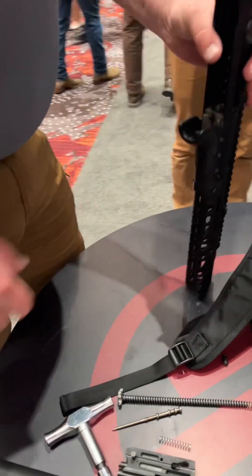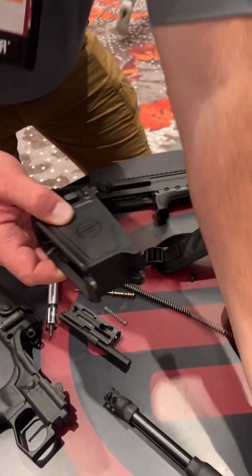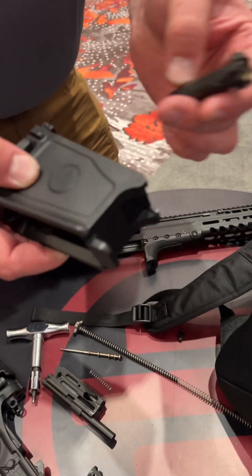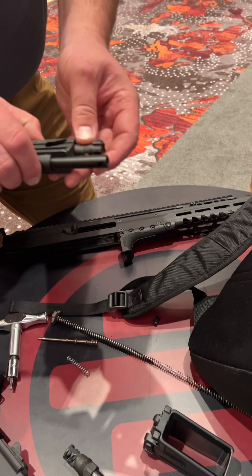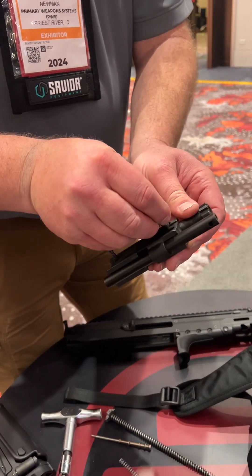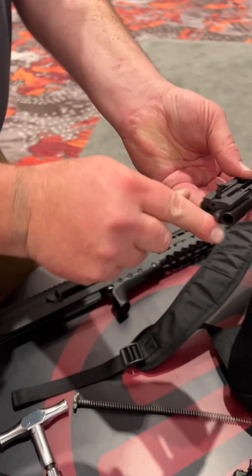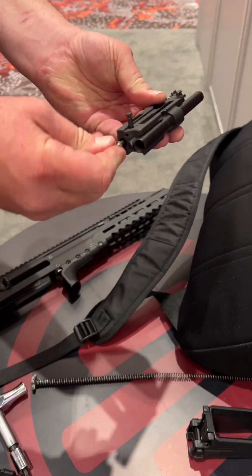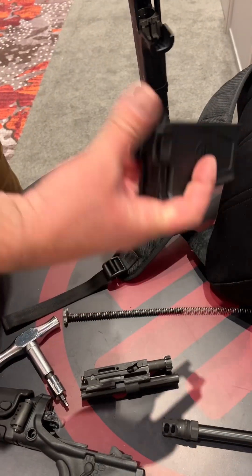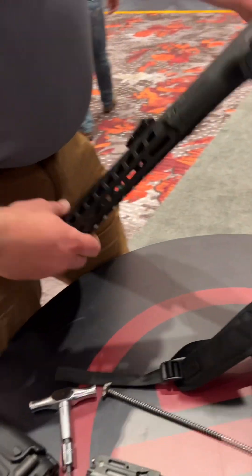When I reassemble this gun, I have a single dot on the bolt and a single dot on the carrier. I match those up and know I've got the right kit. I reassemble the bolt, grab the cam pin, firing pin, and firing pin spring, reassemble it fast, then put my magwell in — it snaps and stays with the gun.